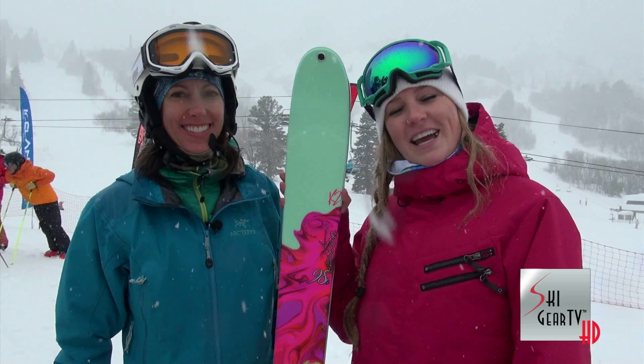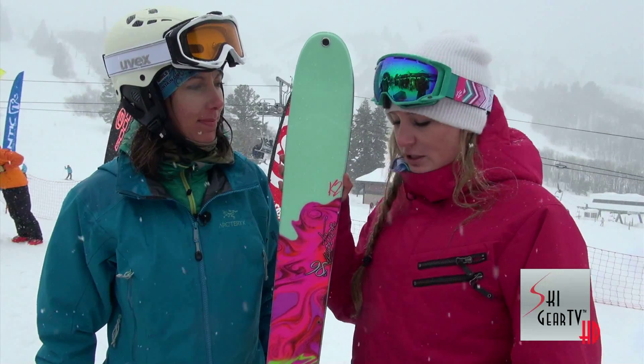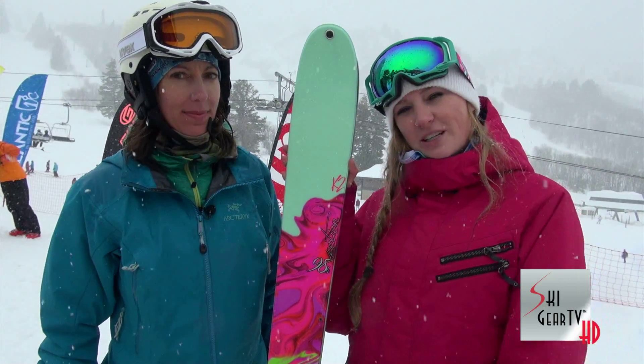The Potion 98 is modeled after one of our most popular men's skis, so we decided to make it in a women's version. What makes this women's specific is the lightweight core — it's a nice blend of aspen, paulownia, and maple to make it super lightweight and nimble. And it also features all-terrain rocker in the tip and tail, so it's perfect for any type of condition.